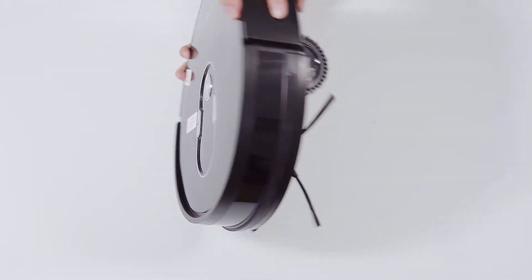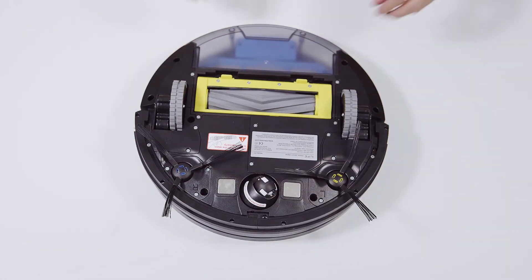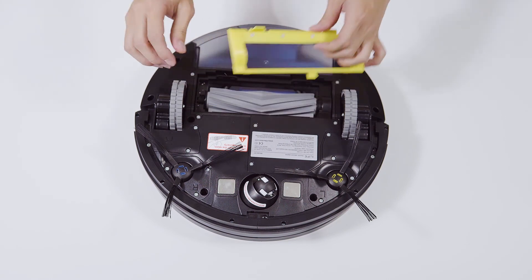Step 1: Turn the robot over. Take off the main brush cover, main brush, and dustbin.